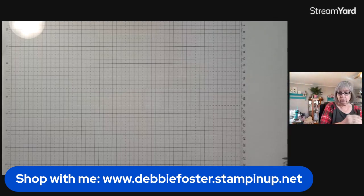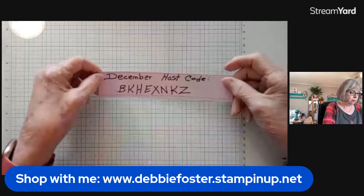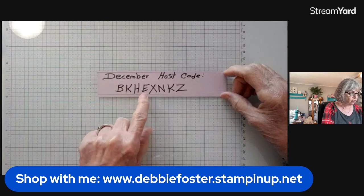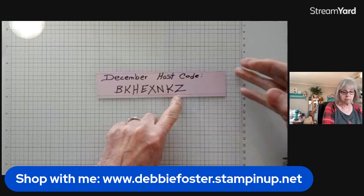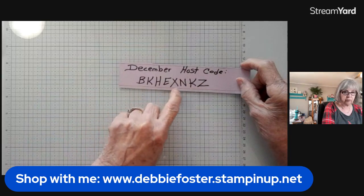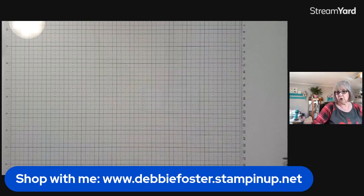Here's my December host code: if your order from my store is less than $150, use the December host code which is B-K-H-E-X-N-K-Z. But if your order is over $150, don't use that code because you'll get stamping rewards.